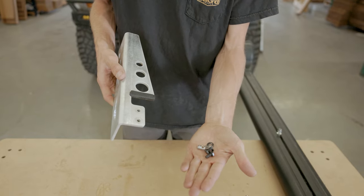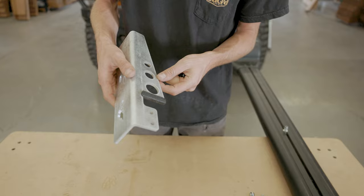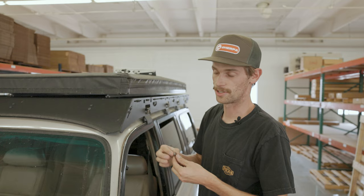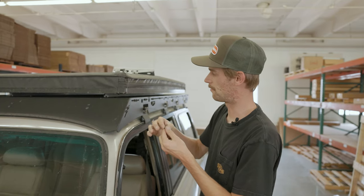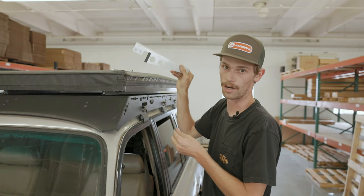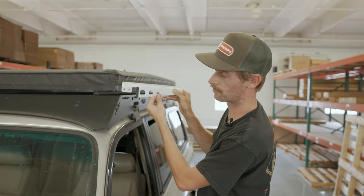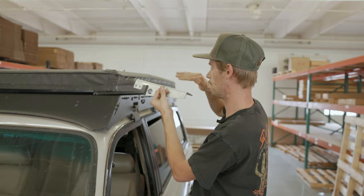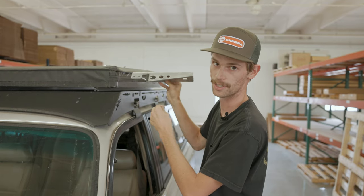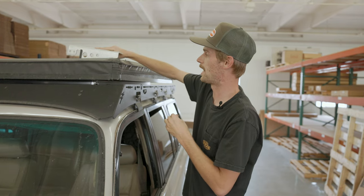Each bracket is going to use two bolts, two washers, and two of our T-nuts. We're going to mount these up to the truck first, and then we'll get the fly rod holder mounted to these. The first thing we're going to do is take our drop-in T-nuts and find what crossbars we're going to be mounting on. These brackets are mirrored, so this orientation is going to be the one facing the front, and your other one is going to be flipped in the other orientation — we'll show you once we get to the back. We're going to mount on this front crossbar and then one towards the back.